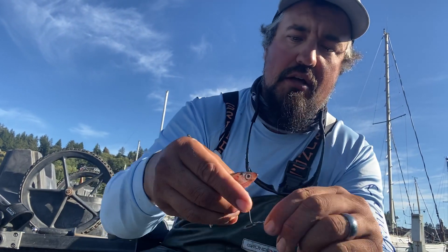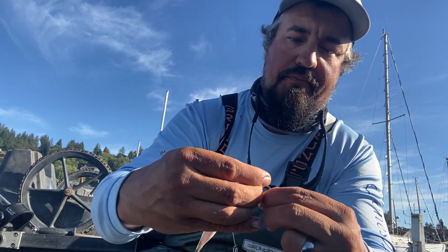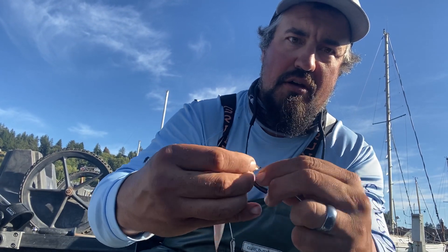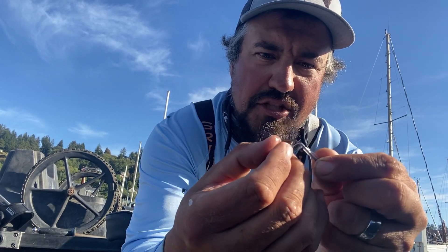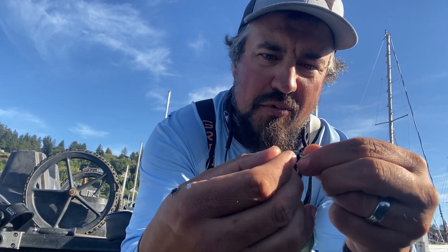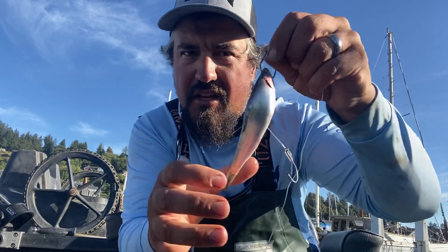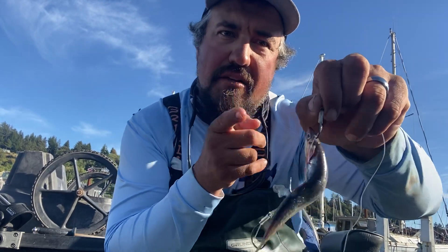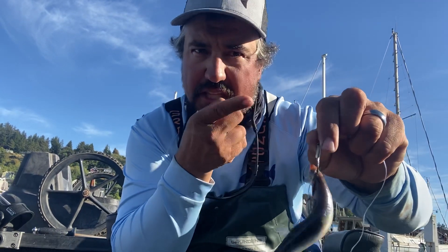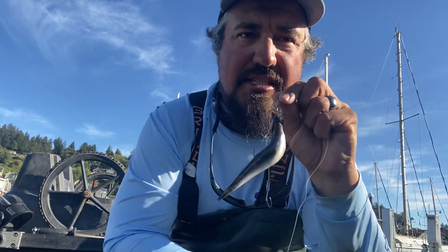A lot of times they might be a little long, so I'll just wrap the leader around the shank of the hook. Then you've got to make sure that you pin that anchovy's mouth shut with the hook down through his head. Then you get that nice C-bend — that thing's gonna spin faster than a super bait, just like a little spinner.